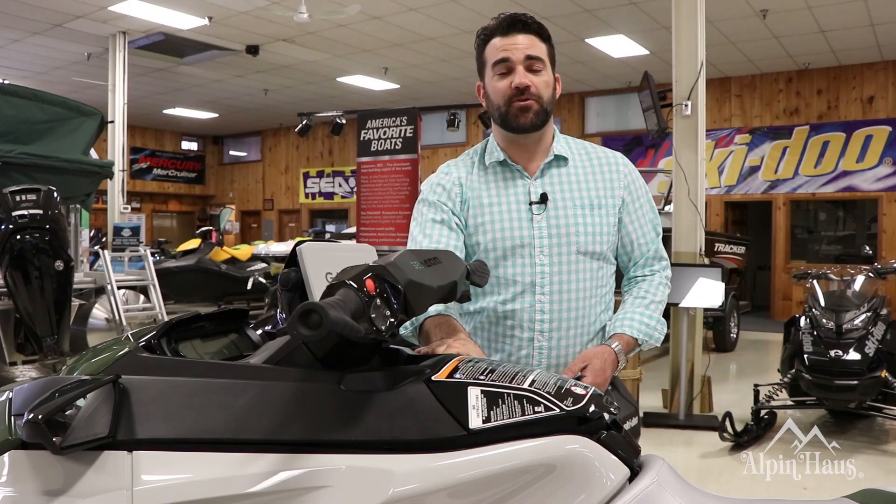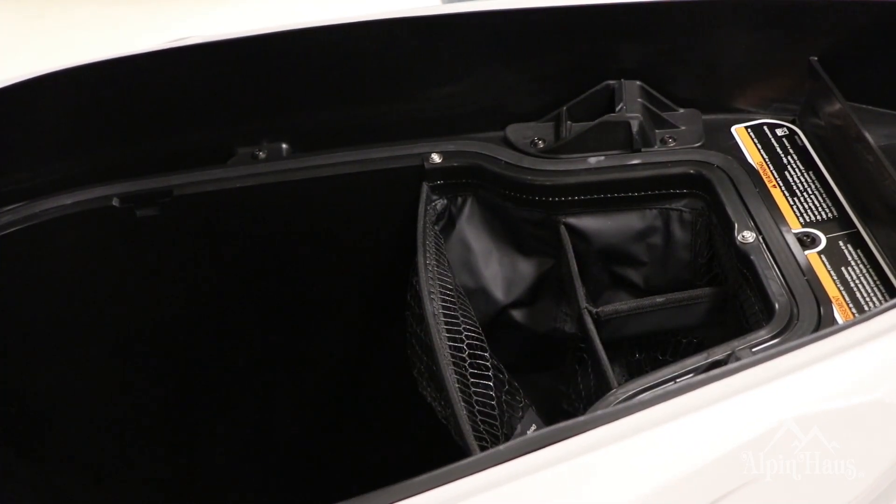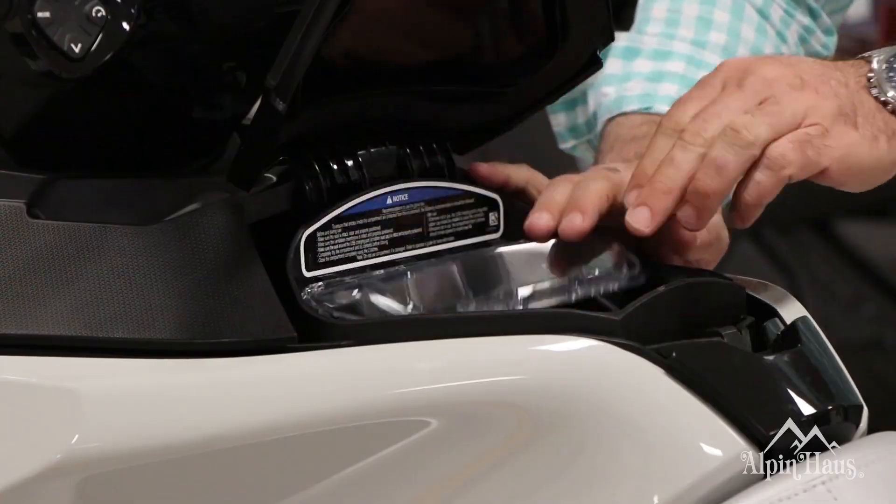The FishPro also boasts direct access front storage. A convenient bin organizer is ideal for storing quick access items like sunscreen or a small tackle box. You'll also find shockproof phone storage at the helm for while you're riding.